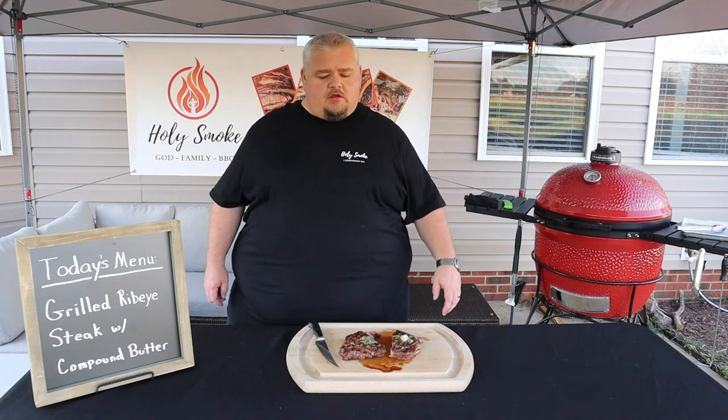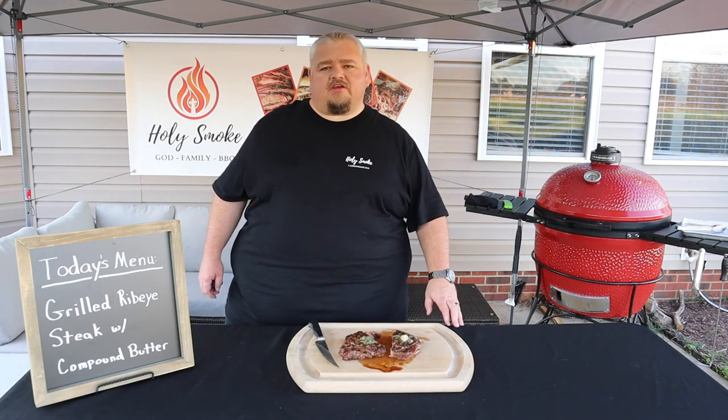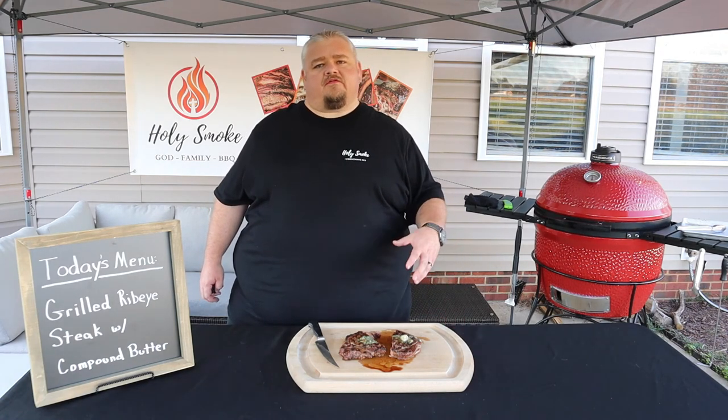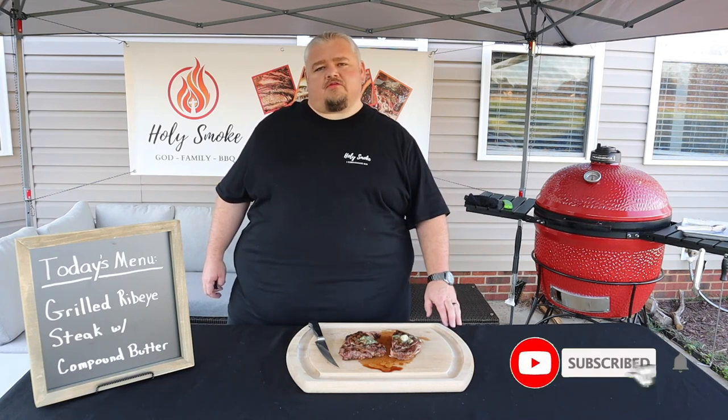All right guys, I hope you enjoyed the video. I hope you give this steak a try, and if you do, let me know in the comment section down below. If you liked the video, how about sharing it and giving me a thumbs up? And if you want to support the channel, how about hitting that subscribe button?